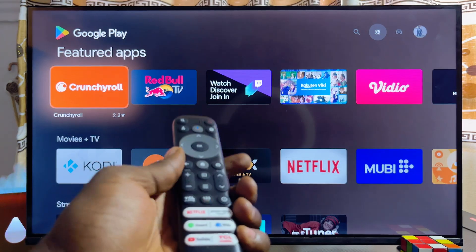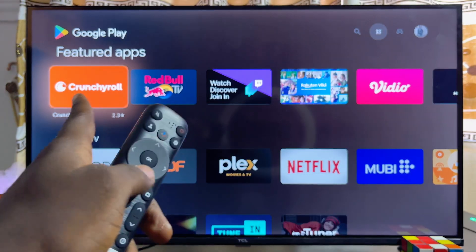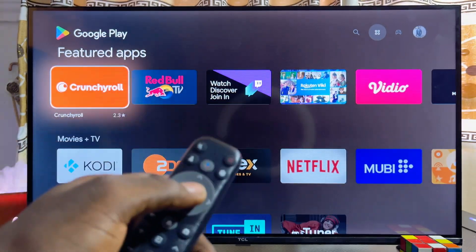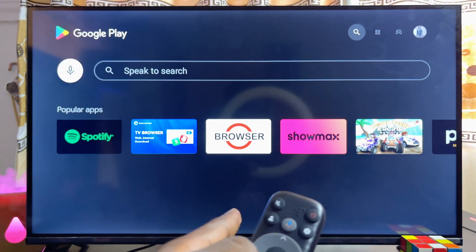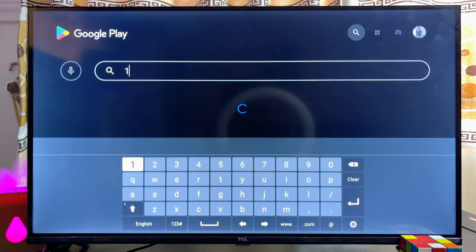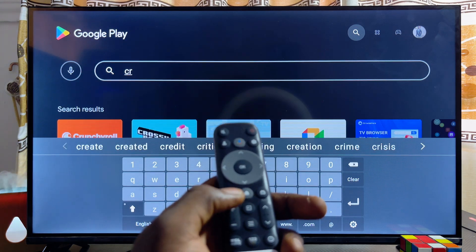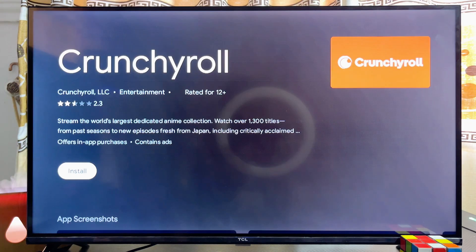Once the app store or Google Play Store opens, you can literally see the Crunchyroll app because it is one of the most popular Android apps, so you should find it right there. But if you do not find it, scroll over to the top search bar and go ahead and search for Crunchyroll. Even before I finish typing, you can see the Crunchyroll app appear — so go ahead and select it.